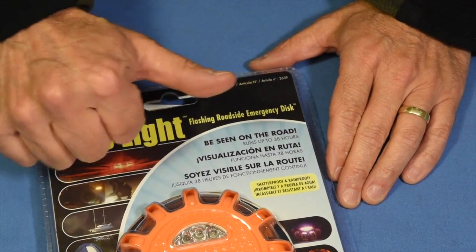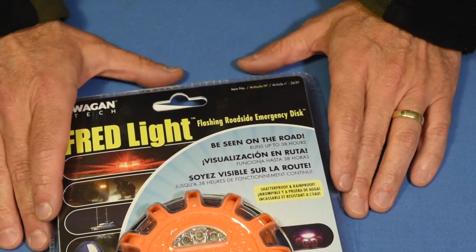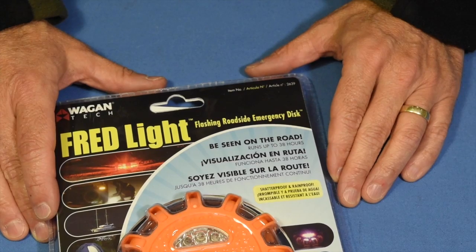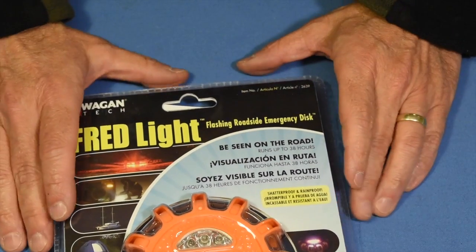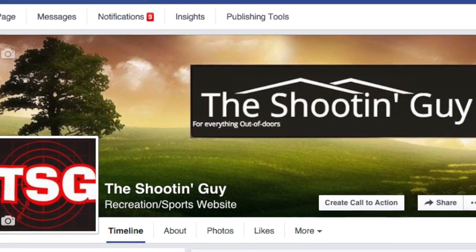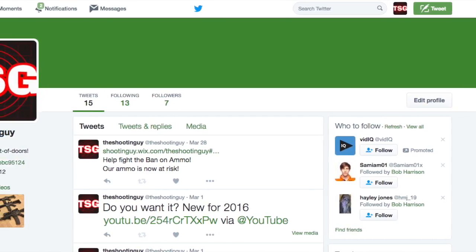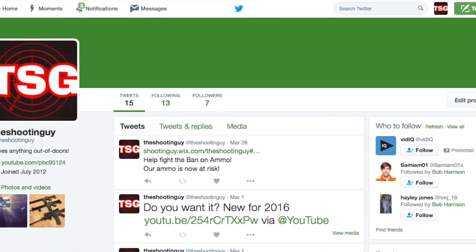Those of you that are subscribed, thanks so much. Those of you that aren't subscribed and just kind of swing by occasionally, why don't you think about subscribing? It would really help us out a lot. We do have a webpage, we got a Facebook, an Instagram, a Snapchat, a Twitter — a bunch of things. Check them all out, I'll put links down below.